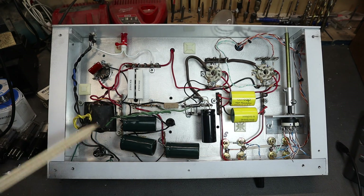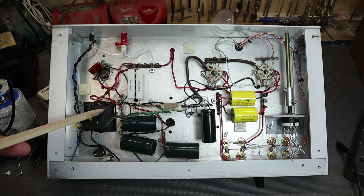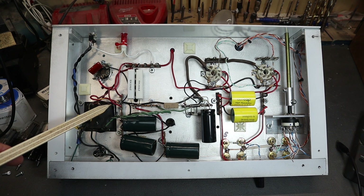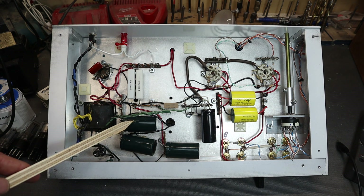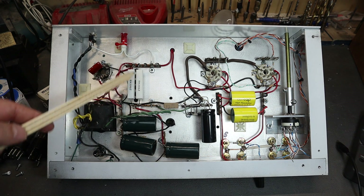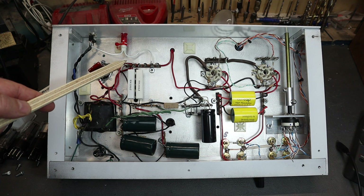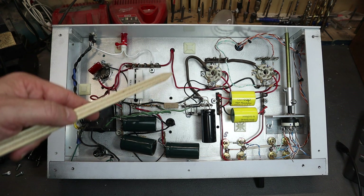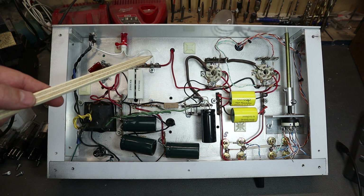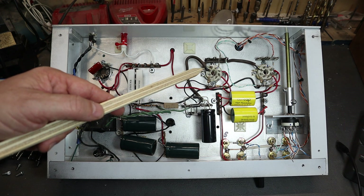This is the power transformer — a 300-0-300 center-tapped unit. We need the extra voltage to make the OD3 tube function properly, as it needs a lot of compliance. From there I go to solid-state rectification using two diodes, then to the filter caps — 220 microfarads at 450 volts — then a choke, and dropping resistors. These big resistors set the current for the OD3 rectifier to work properly, which regulates the supply down to 150 volts. It goes out to the panel meter and back. The panel meter is mostly for aesthetics, but it helps you see if the tubes are functioning and biasing properly.